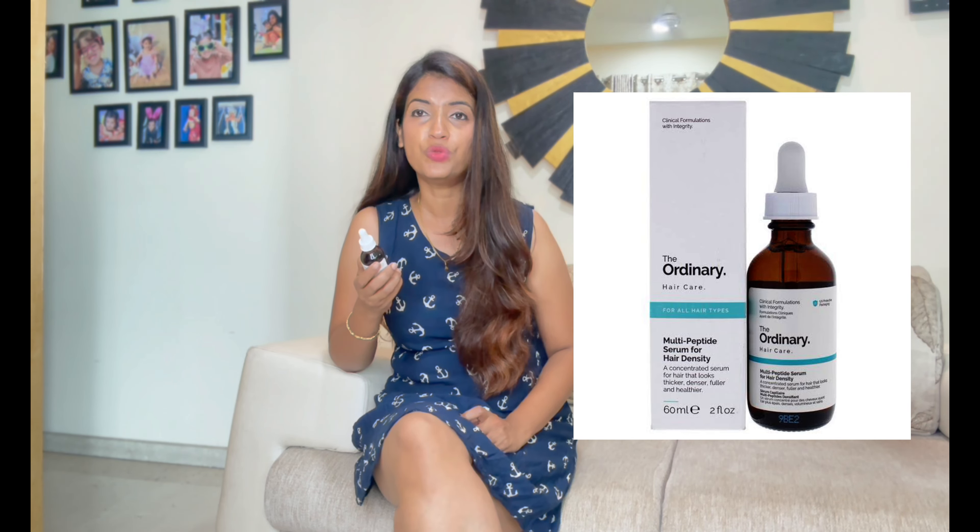This is The Ordinary Hair Care Serum. This is not a new product in the market — people have been using it for a long time. Many of you will know about this product and may use it too. But I wanted to use it properly before talking about it. This is a Hair Care Serum, and this is my second bottle. I have been using it every day for 3-4 months.